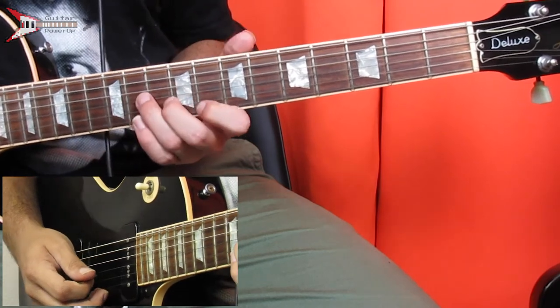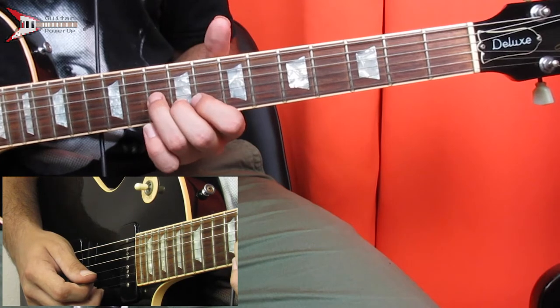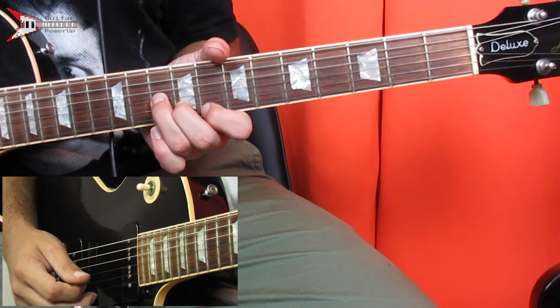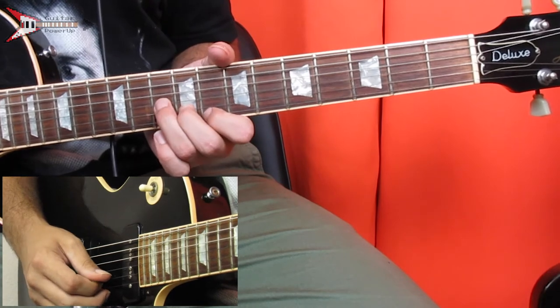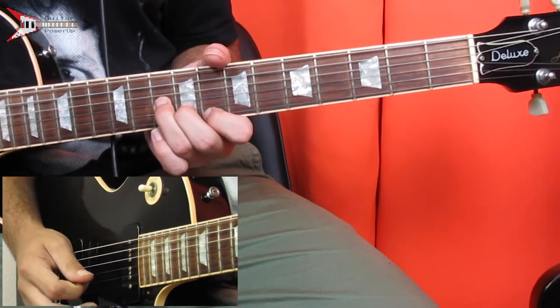Next is an F minor chord. Place your ring finger on the 10th fret of the G string, your middle finger on the 9th fret of the B string, and your pointer finger on the 8th fret of the high E string. Pick the G string, B string, G string, high E string, and repeat that pattern.